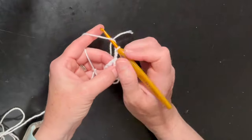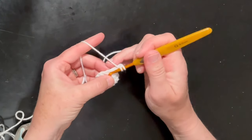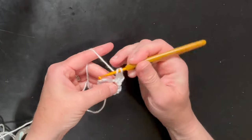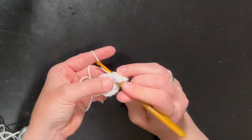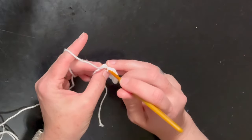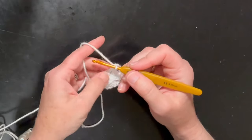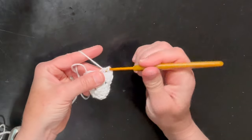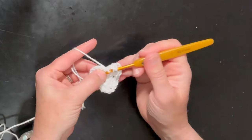Now that we've chained two, we're going to work in the hole created by your chain one. You're going to make a double crochet and another double crochet, then chain one and do that again — three double crochet, one, two, three. That's your corner. Now you're going to work into your other corner: double crochet, double crochet again, and double crochet for a third time, chain one, then another three double crochet — one, two, three. There's your second corner.